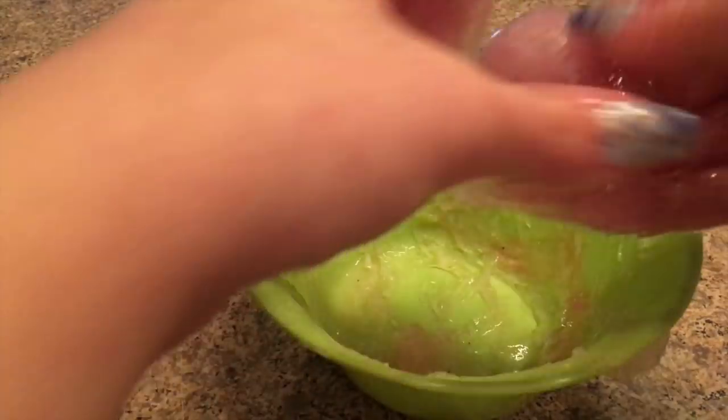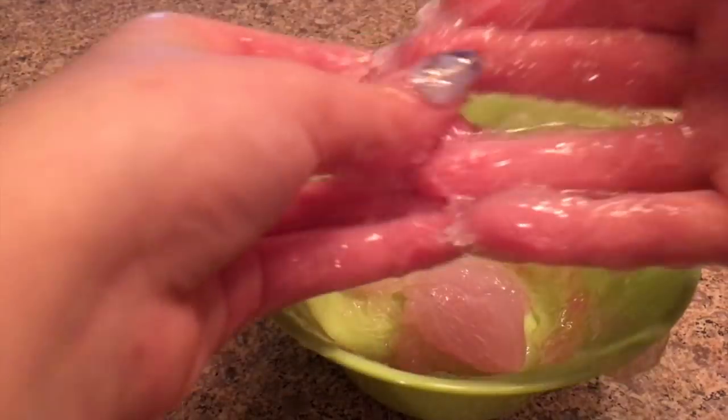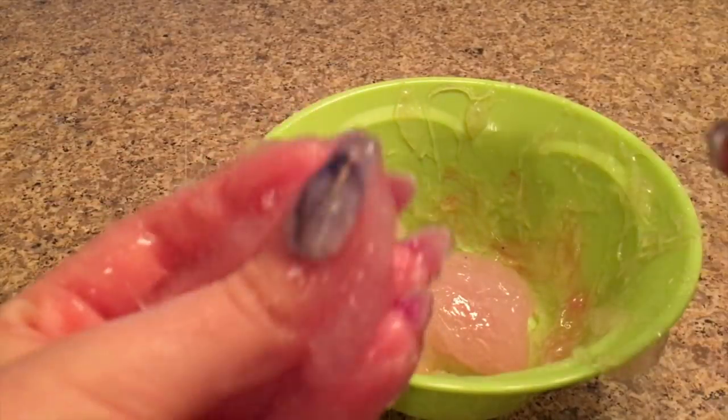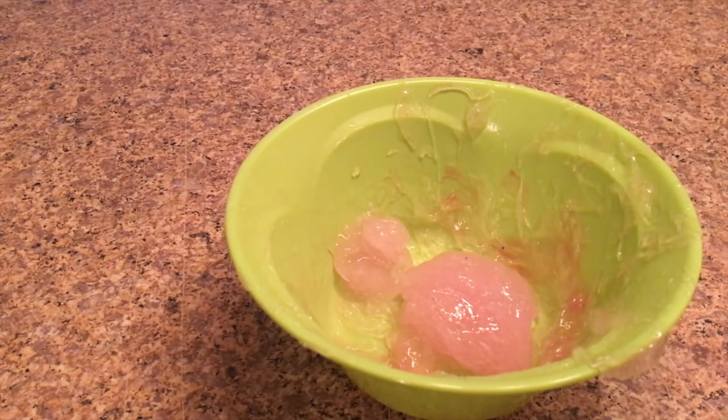This is so sticky! I feel like if you don't want it to be really sticky, add in some more cream of tartar and that will most likely help. This recipe was such a cool recipe — I saw it on the internet and I really thought it was cool. Let me go wipe off my hands really quickly!